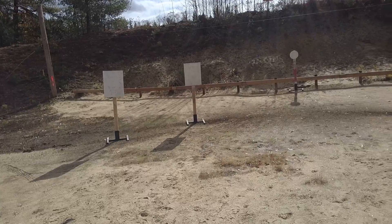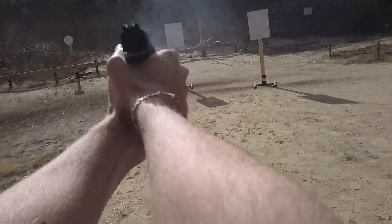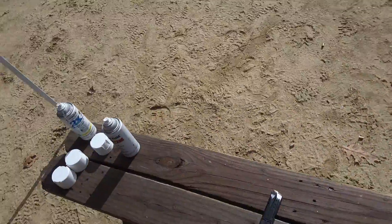Are you ready? Standby. Four, two, six. Second strength.